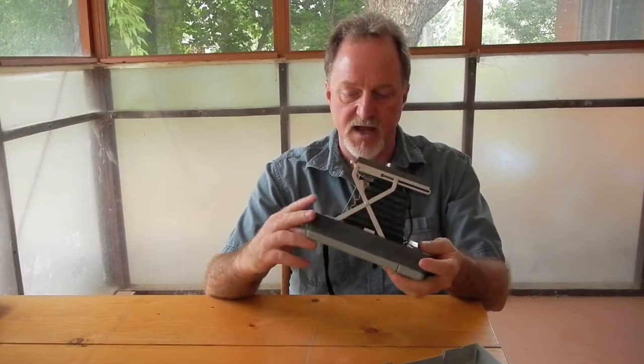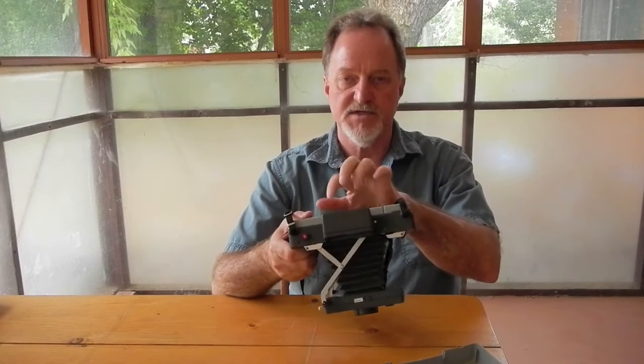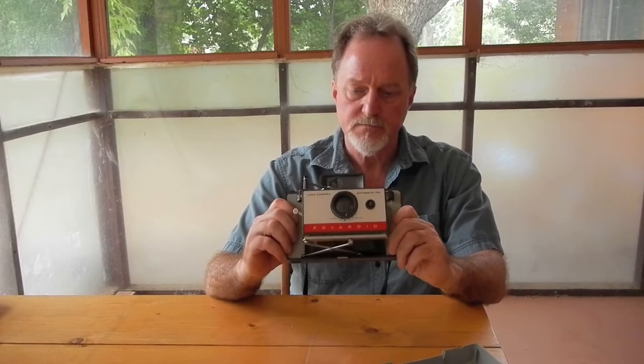Being one of their cheaper ones, it doesn't have a tripod socket. The plastic body makes it a little bit lighter, though most of the stuff inside the film chamber is still metal.